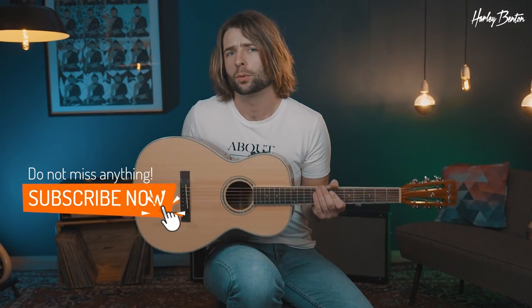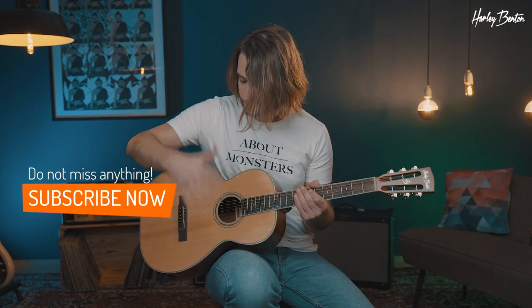Yeah, that's all there is to it — the Harley Benton CLF-100E. What's your favorite artist playing small parlor size guitar? Let us know in the comments. Until the next time, bye!